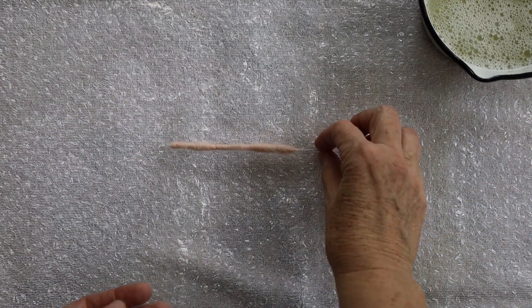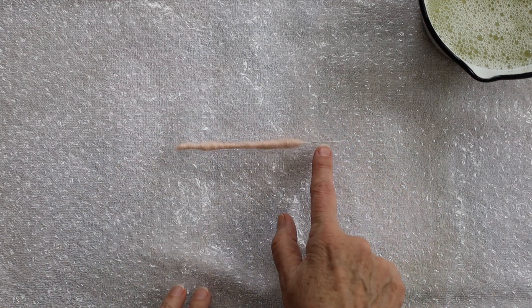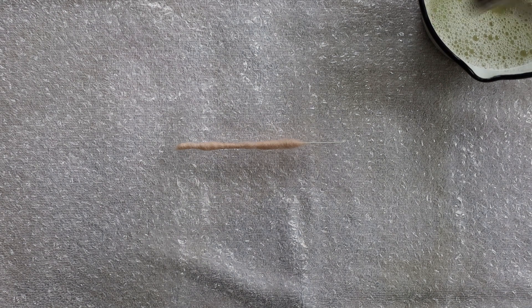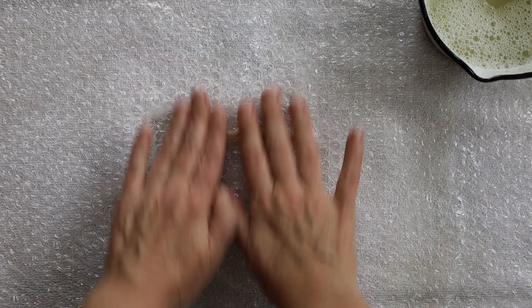So we're going to felt the little mouse tail. This is it, already wrapped in wool on the floral wire. A little hot soapy water on top, and roll.